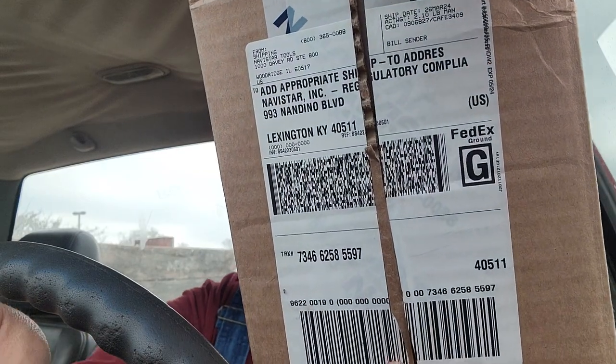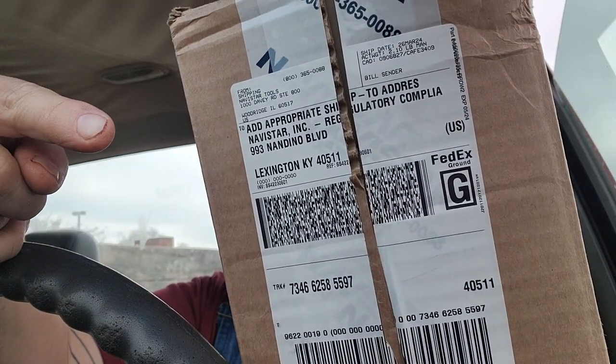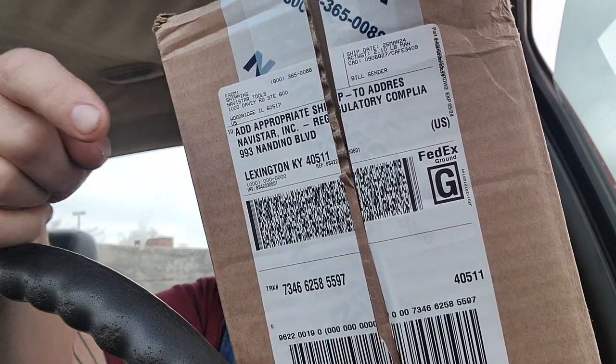First of all, I'm not scared to put my address on here - it's a work address - but they don't put your name on there. It literally says 'add appropriate shipping name to address.' They didn't do that, which caused a little bit of confusion because we do order some Navistar stuff anyway. This is from the regulatory compliance department.